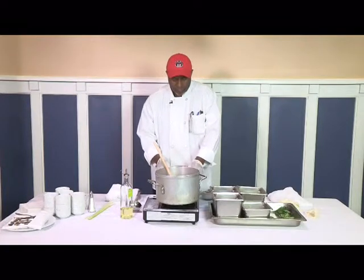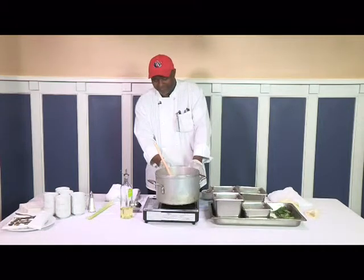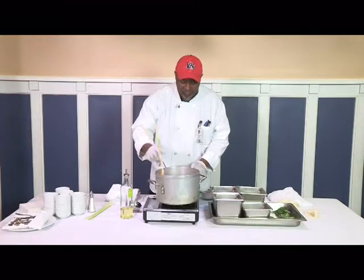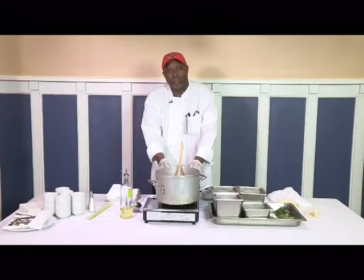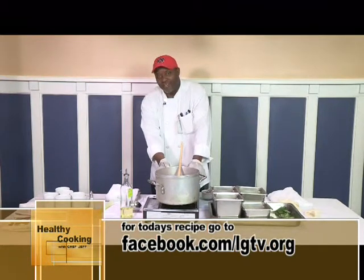Let me let you guys taste it after the end of the show since the product is so good. As y'all can see, we've got a good little pot going here — let it reduce some more and it'll be just like this. But for now, that's the end of today's show. Today's product was vegetable chowder. I hope y'all enjoy it, use it, and make it your own out there. Do something different with it. If you want your kids to eat vegetables, this is a good way to do it. Thank you.